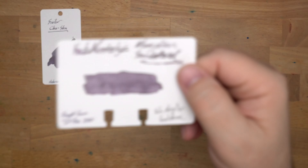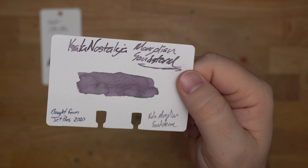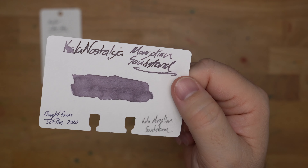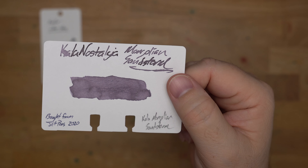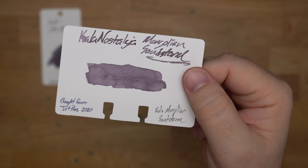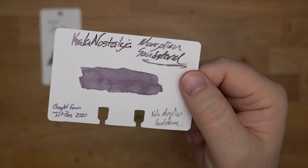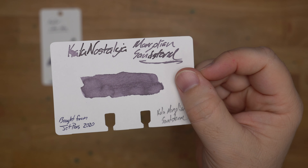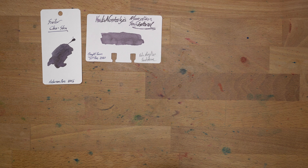Next up, Kala Nostalgia Mongolian Sandstorm. The Kala Nostalgia inks are known for being very earth-toned and kind of taupey, and some of them are very dark, and some of them are kind of samey in a lot of cases, but Mongolian Sandstorm is definitely a standout in that group. This one is just a beautiful, dusty, dusky sort of purple, and it always looks this way. This is a nano-pigment ink — nice and water-fast. It's a little bit on the wet side; it was just falling off my glass nib up here, but it behaves very well in a pen, so give Mongolian Sandstorm a look if you're looking for a water-resistant one.